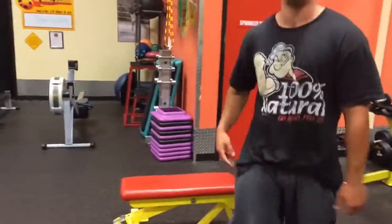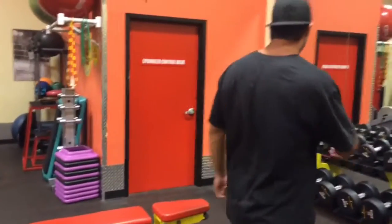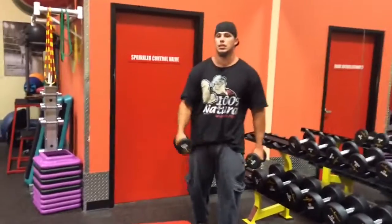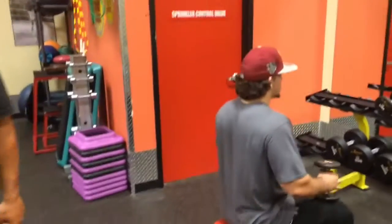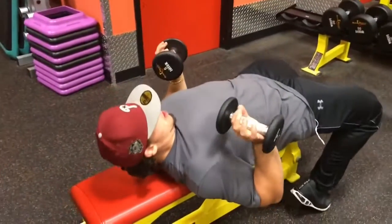We're going to do about the same thing here — 3 sets of 8 repetitions, 35 to 40 seconds rest in between each set. We're going to start off light. Remember, you're starting out lifting and you want to get your body to adapt to the exercises so you can eventually handle more weight. We're using 5-pound dumbbells here for the first set — 8 repetitions. It's almost like the bench press, but this allows a little bit more range of motion to get the chest a little bigger.